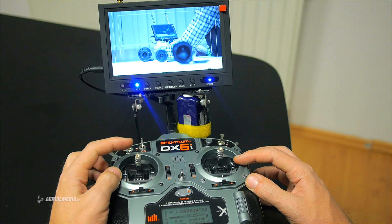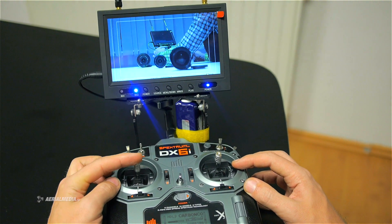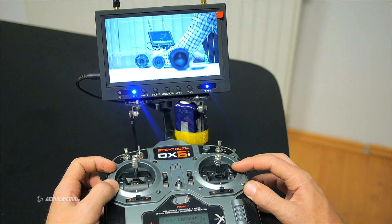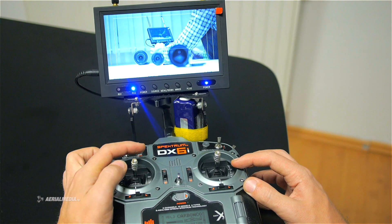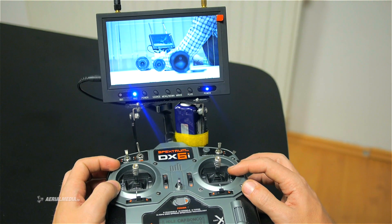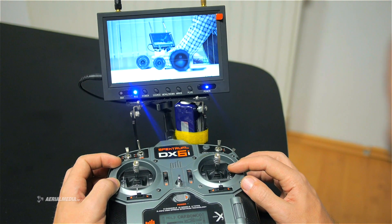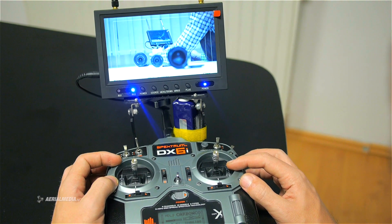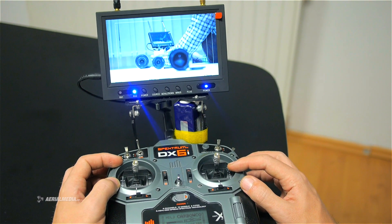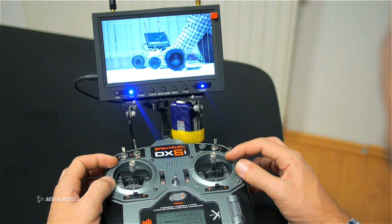Let's see iris control now. Using the same lever I'm closing and opening the iris. There are two other functions which I did not map on this remote control because I do not need them, but if you need them you could — there are the auto focus and auto iris functions, which you could assign to any of your remote control switches.